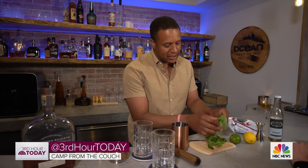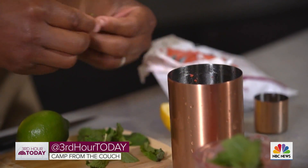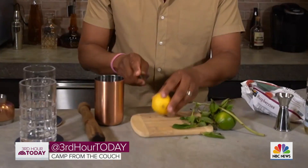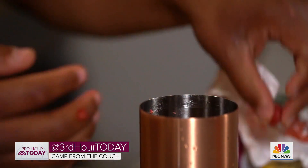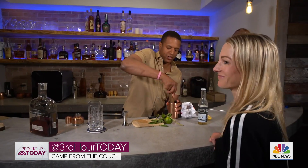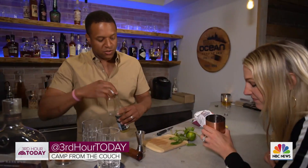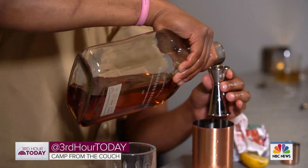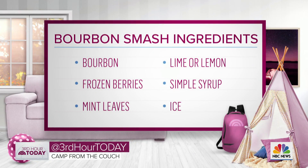So you just want eight to ten leaves of mint. It's a perfect summery drink. We're going to use a lemon. You've got your lemon in there, you've got your mint. Now we're going to take just a handful of the frozen fruit and get it all in there together. It's a nice soft muddle. There you go — oh, that's good. You've got to get your simple syrup in — not too much.